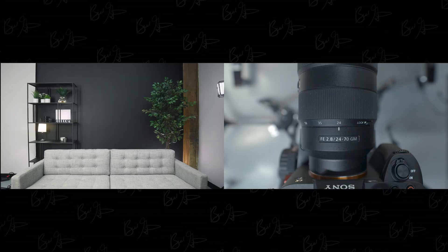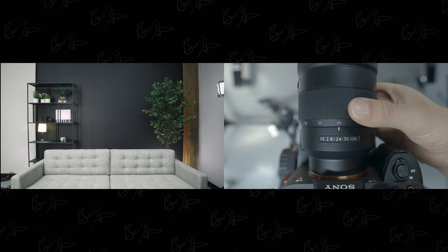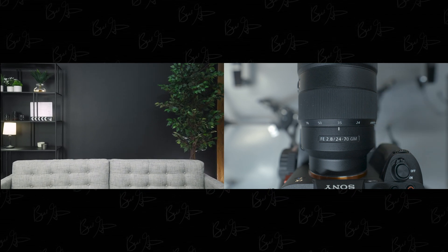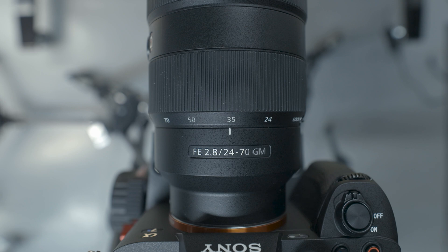Going back to our main shot, I'm going to use this 24-70mm zoom lens and just slowly zoom in until the black background disappears. Right at 35 millimeters is where the white walls disappear and all you can see is the black background. So there you go, a quick and easy way to determine what focal length lens you might need for your room.